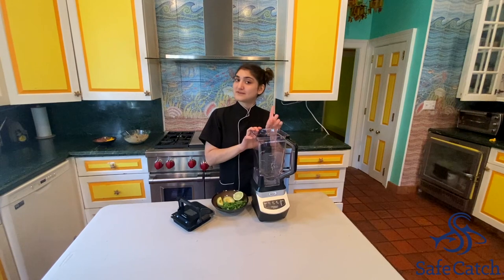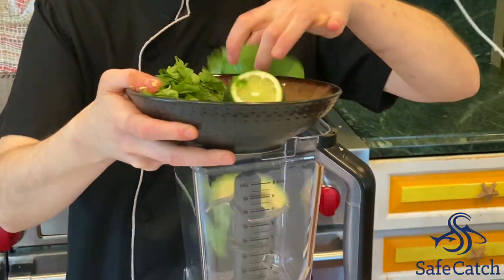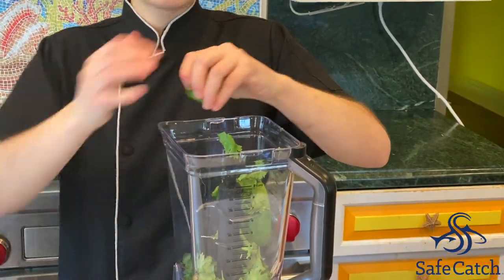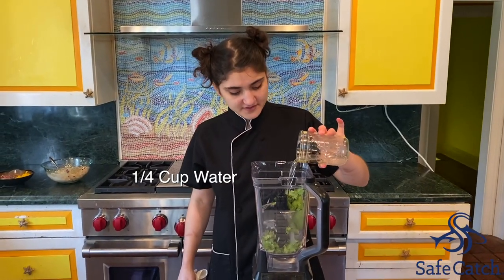To our blender, we are going to add avocado, half a bunch of cilantro, half a fresh sweet lime, and then about a fourth cup of water.